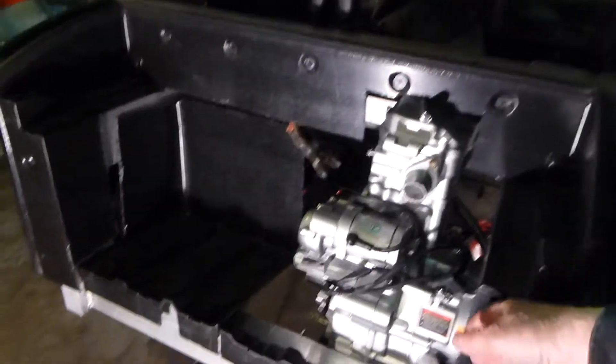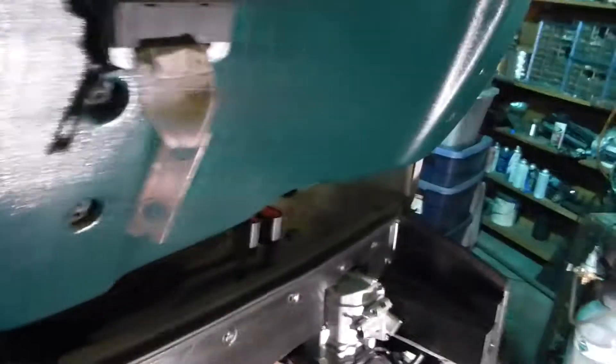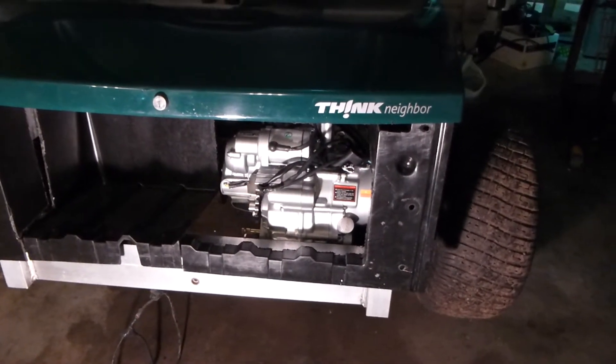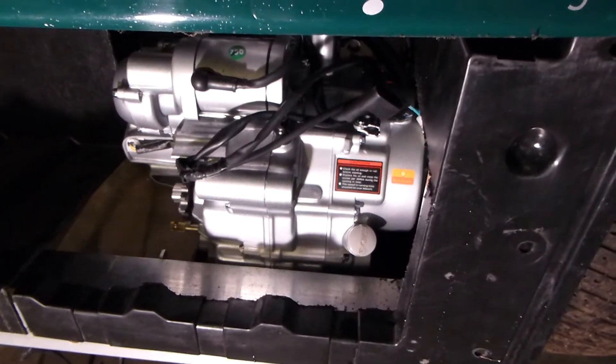There is a back panel that goes in here, and what I'm going to do is put the trunk lid on and give you a better idea how it all fits in here. The trunk lid rides up here, and you can see that the engine is pretty well stuffed back in there.